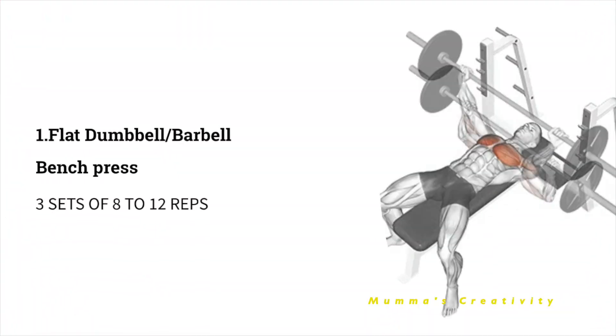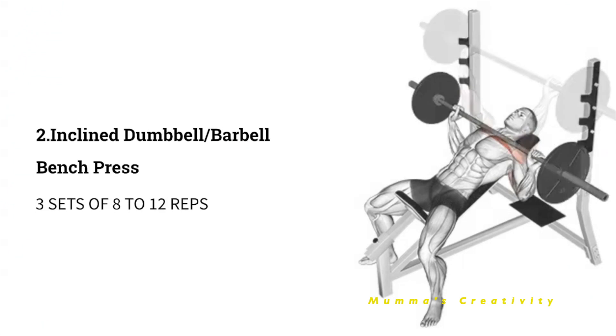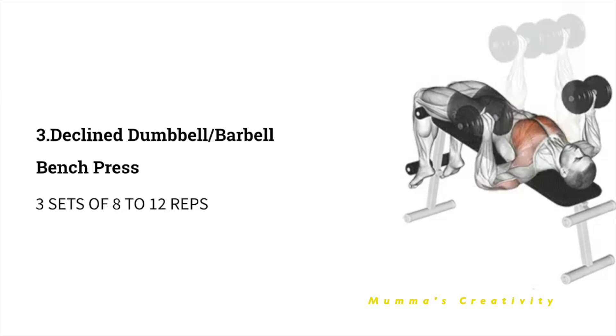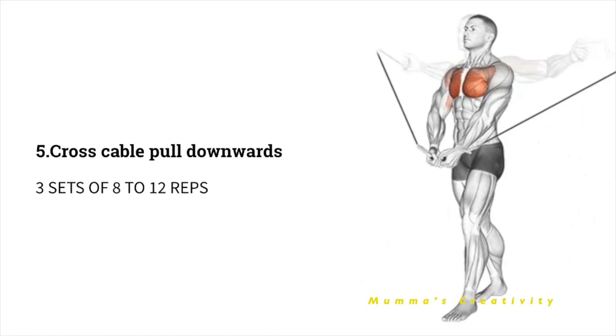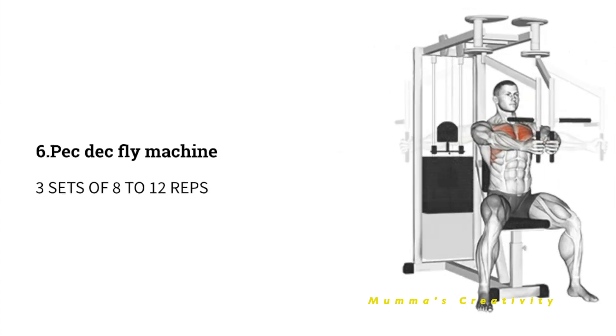Monday - Chest Day. As a first exercise, do 3 sets of 8 to 12 repetitions of flat dumbbell/barbell bench press. Next, do 3 sets of 8 to 12 repetitions of incline dumbbell/barbell bench press. Next, decline dumbbell/barbell bench press. Next, cross cable pull upwards. Next, cross cable pull downwards. Next, pec deck fly machine.